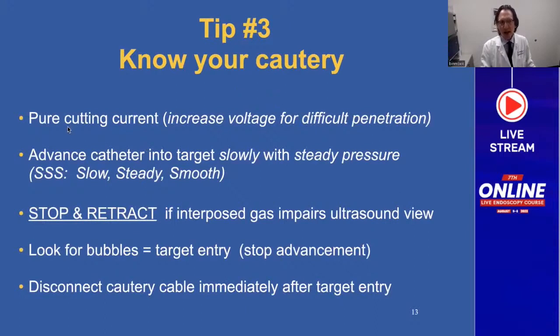Tip number three: know your cautery. Always use pure cutting current because you want to use the tip of your delivery sheath like a scalpel — you want to minimize thermal injury and collateral damage. You can increase the voltage if you have a very fibrotic wall or the penetration is difficult, but always use cutting current. Advance your catheter into the target slowly with steady pressure — the three S's: slow, steady, and smooth. This is the opposite of FNA where you often thrust the needle in. This is the most common mistake made using the delivery sheath.